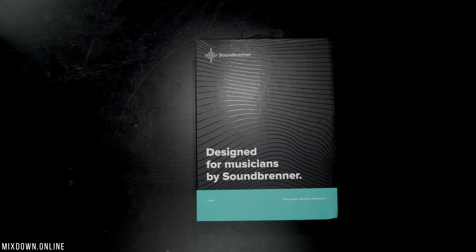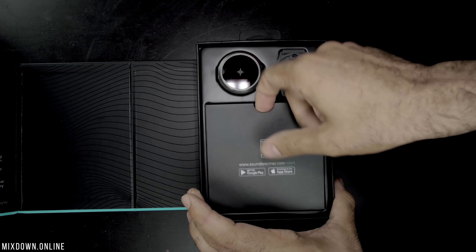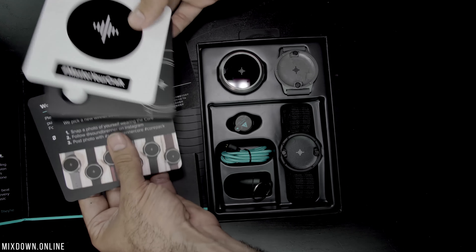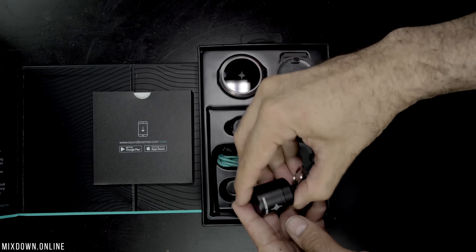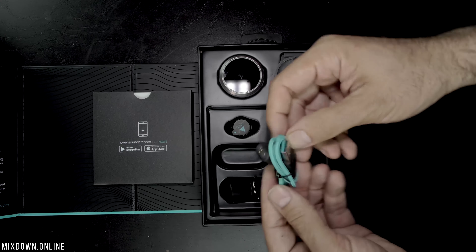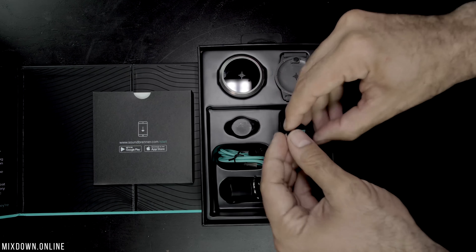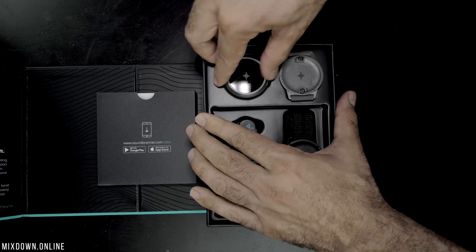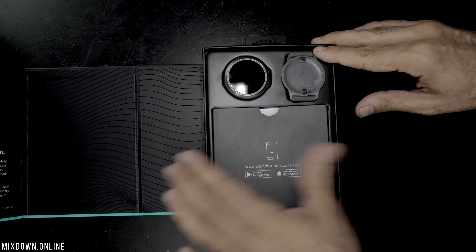Now let's look at what we get with the Core watch by first looking at what's in the box. The packaging is very nice. So when we open the box, we have some documentation like the user manual. We have some earplugs included — I'll talk about that later. Then we have the charging cable, the magnetic tuner mount which is very special, the body strap and the silicone strap, and of course the Core watch strap rig.